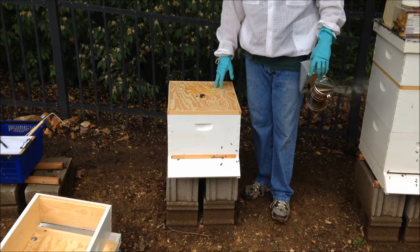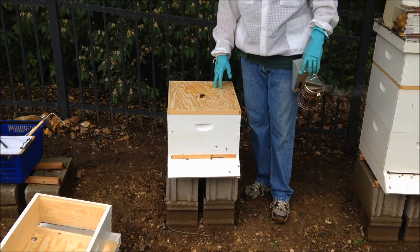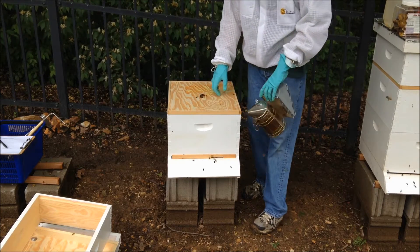This is the colony that swarmed a week ago, so we're going to see what kind of progress they've made in the last seven days.